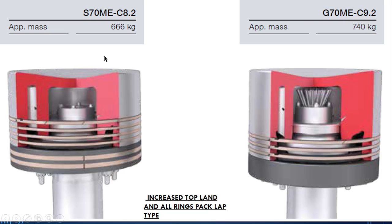As you can see, here are two pistons — one is of S70ME and one is a G-series 70ME. You can clearly see the difference of the top line. So the top line has been increased and all ring packs are lap type. What is the top line? The top line is the distance from the top of the piston crown to the first piston ring. The higher the distance, the higher the top line.